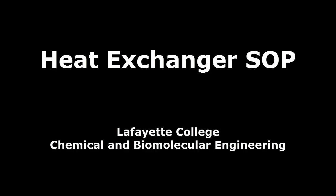This video demonstrates the standard operating procedure with respect to the heat exchanger in the unit operations laboratory at Lafayette College.